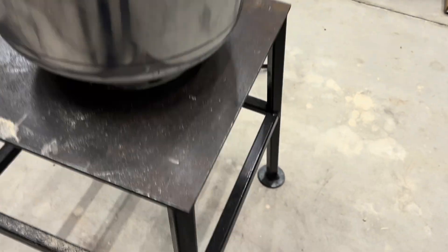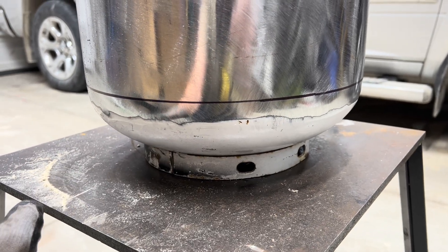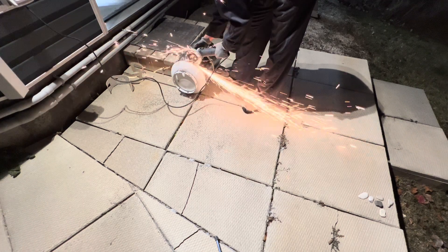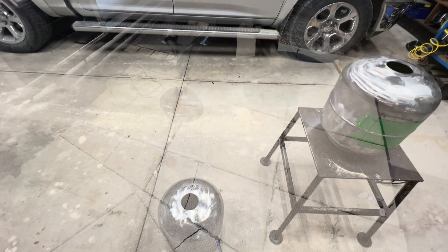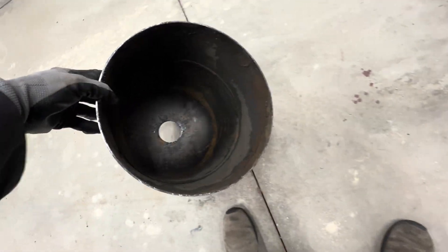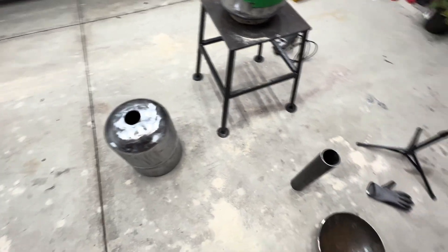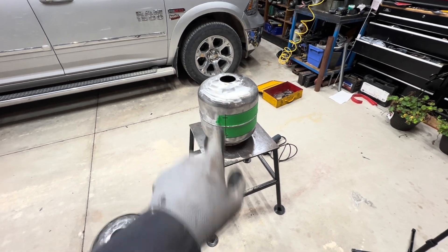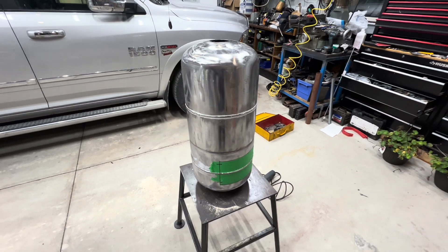The next step: I've drawn a line around the bottom of this 30-pound tank. I'm going to cut the bottom off and then move on to the next part. So this is the 30-pound propane tank — the bottom has been cut off, as you can see. That is the inside.